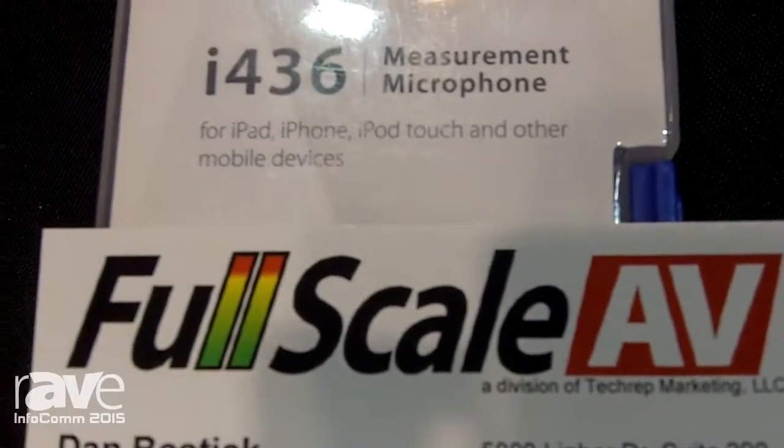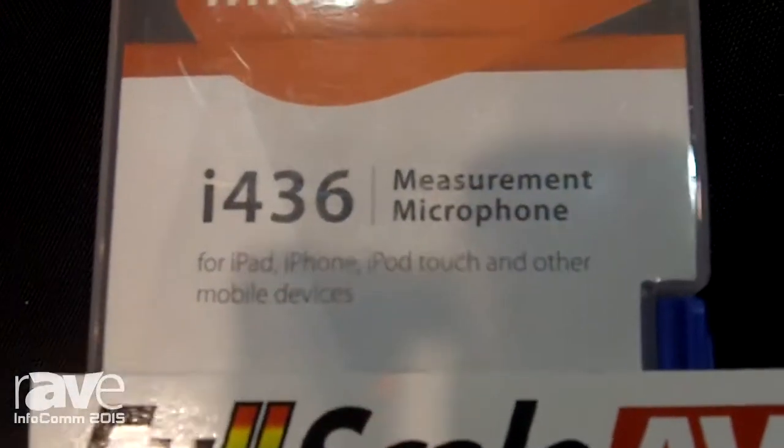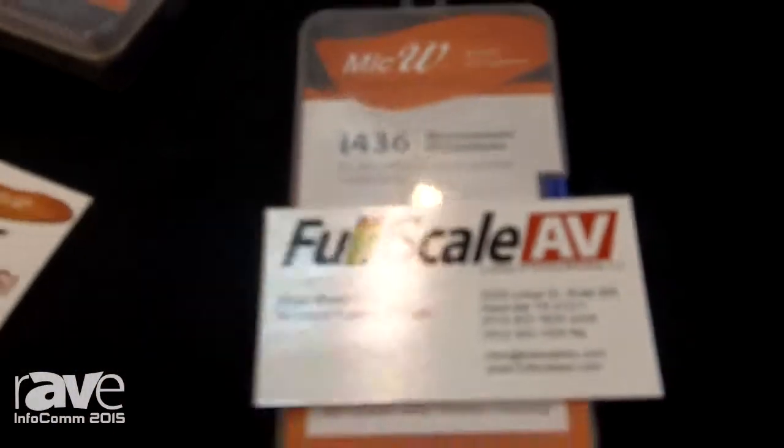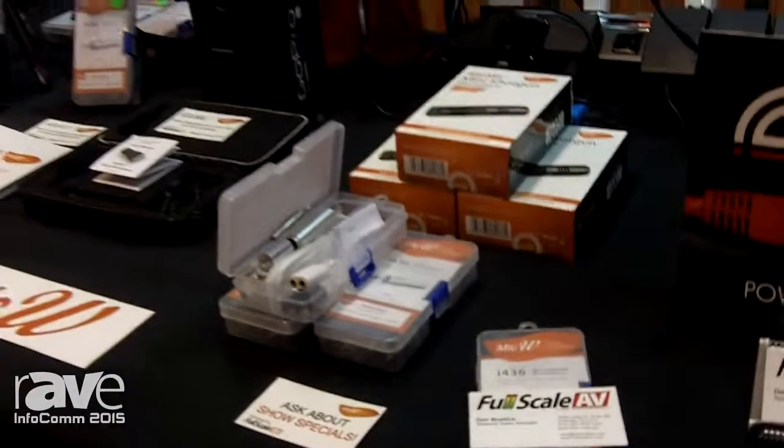Hello, this is Dan Bostic from Full Scale AV at the 2015 Infocom Show. We are a distributor, and one of the lines that we represent in the U.S. and Canada is Mic W.